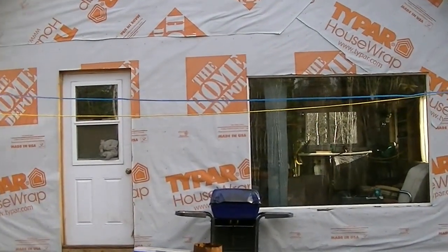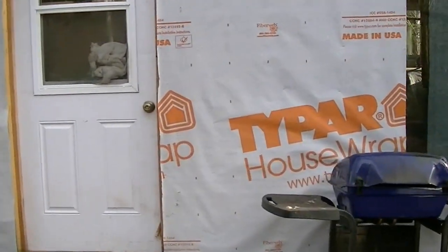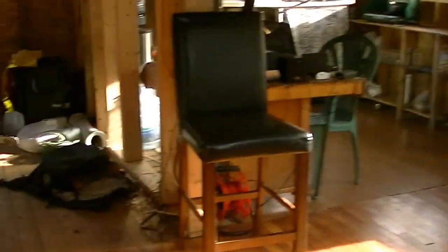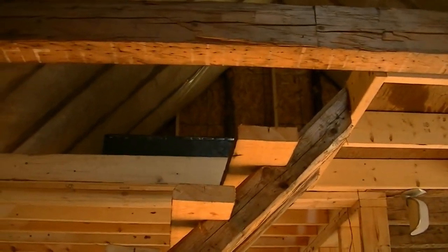Next year we're going to put Cedar Shake on the outside. See if we can get in without me falling down. And I broke the window because I locked myself out the other day. Ta-da! That's our front entrance way. Go up the stairs, and our loft's back there.